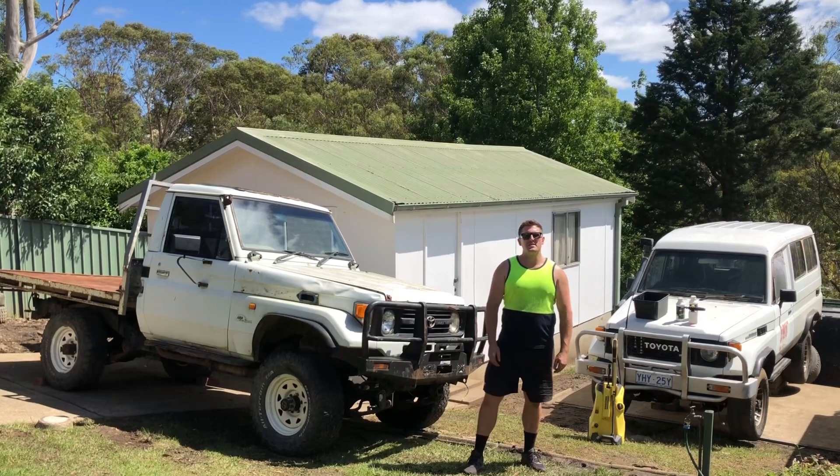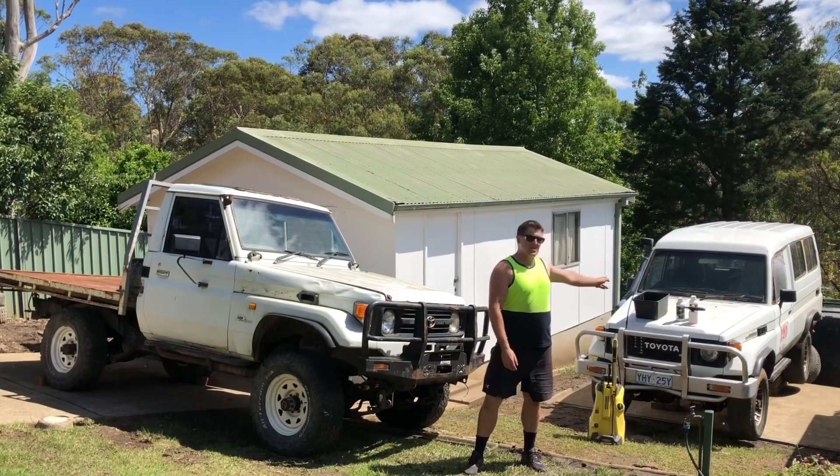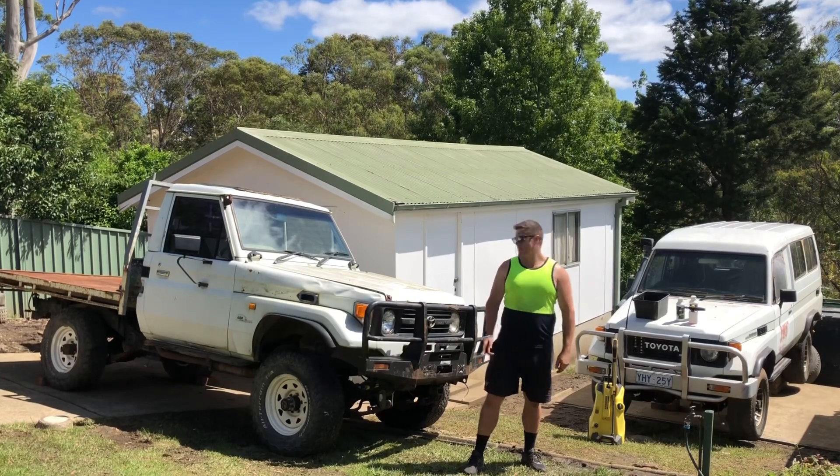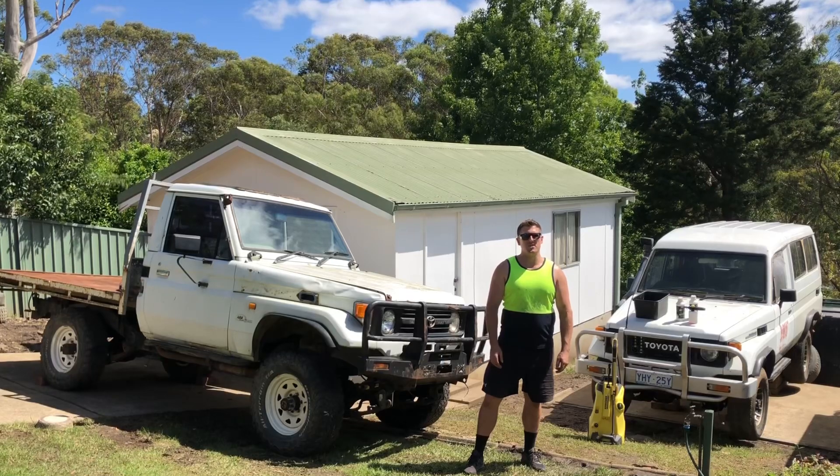Hey guys and girls. In this episode of the Lean Cruiser Project Build, I'm going to be washing the HJ 75 Series Troop Carrier and HZJ 75 Series ute, focusing mainly on the body panels and drivelines.